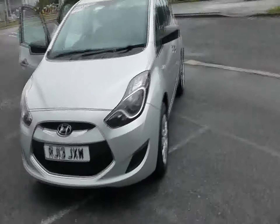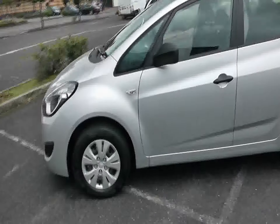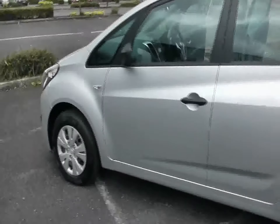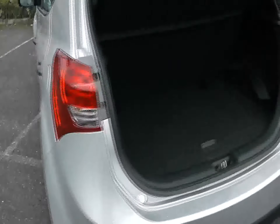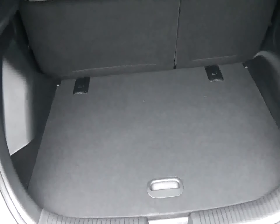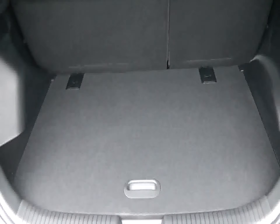This very flexible 5-seater has great capabilities. The rear seats even move forward or backwards to maximise boot space. This car boasts a very big boot, a flat load boot floor, and a 60-40 split rear seat, making it a very capable family 5-seater.